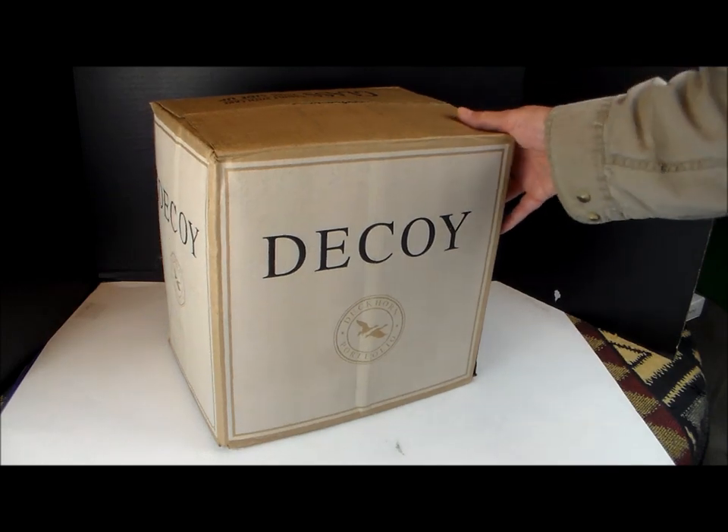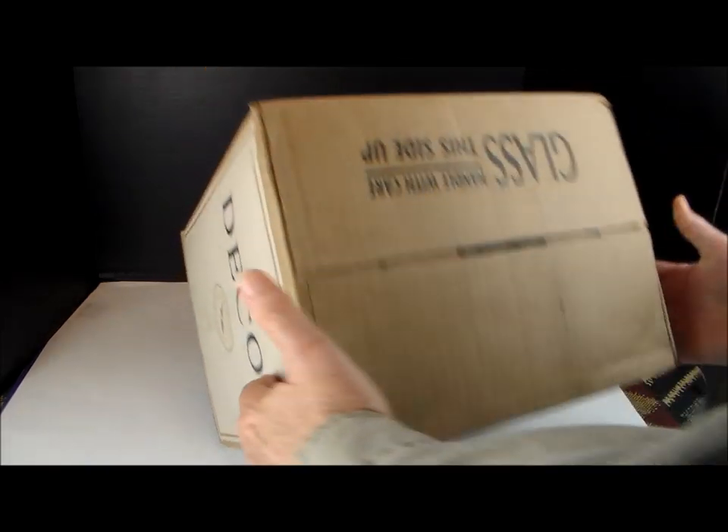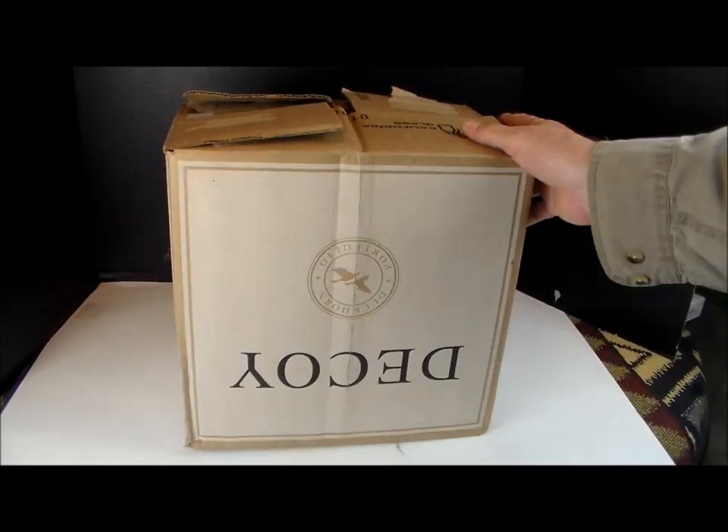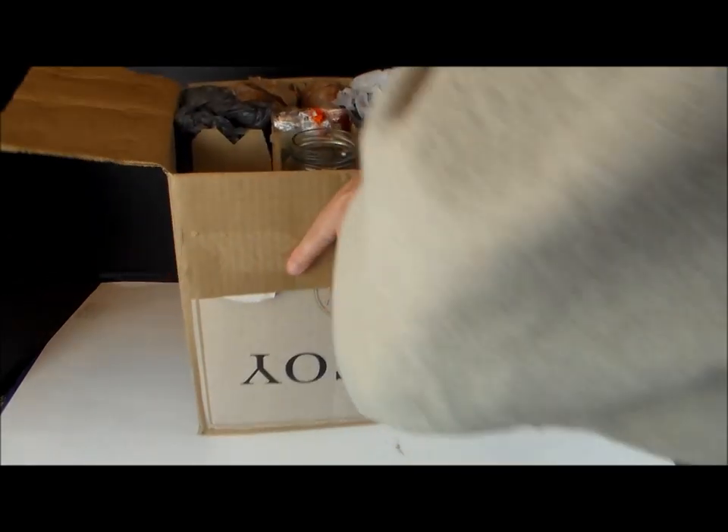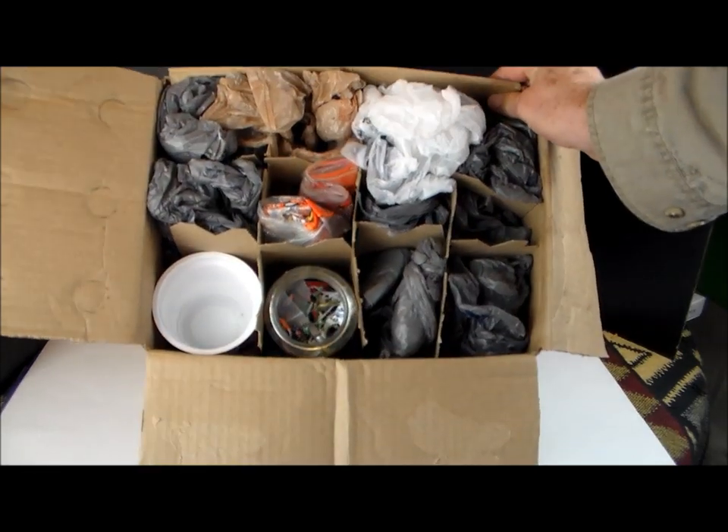Here is help for you. Go get an empty wine bottle box from your grocer. You can use it to store bags of all different sizes, shapes, materials, and colors separately in their own space.